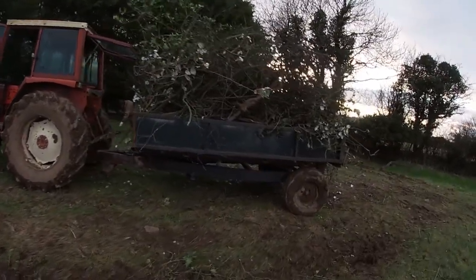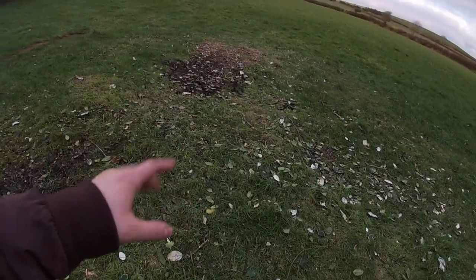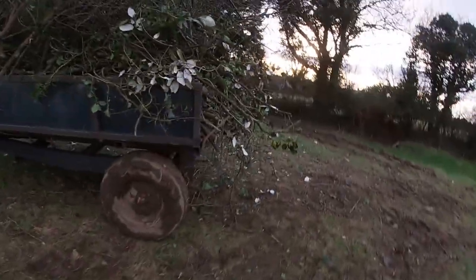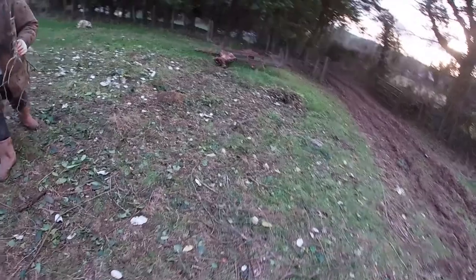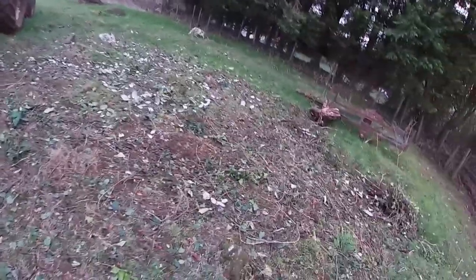We've been out here for quite a few hours, it must be about five o'clock now. We'll leave it there and work on the fire for the rest of the evening. Look at this — we had the pile that was here, she's gone. We've just been working on this one and it is now completely gone, other than a few twigs and leaves.